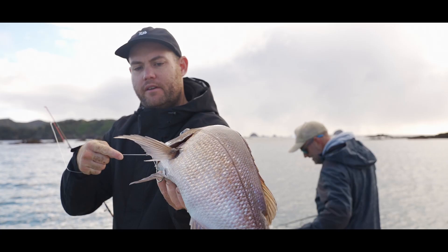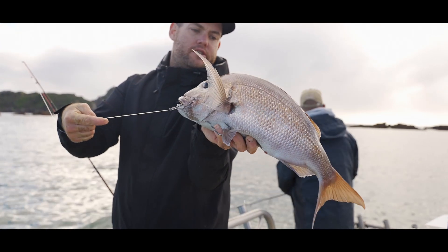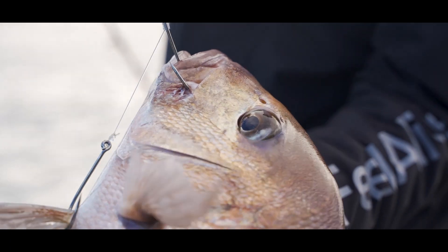Nice little fish for the free swimmer. I mean, that was a huge bait and it's amazing what they'll eat, but it goes to show that the small fish pick it down and you quite often end up with a slightly nicer fish.